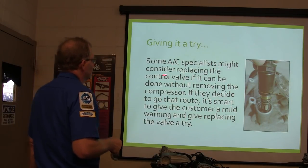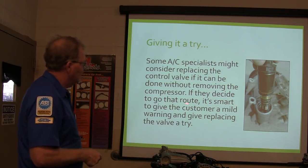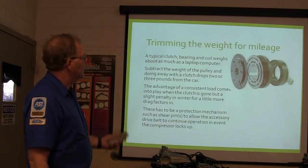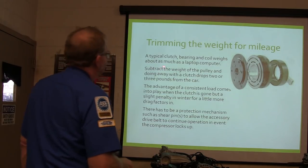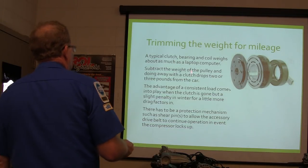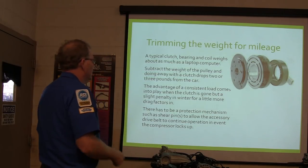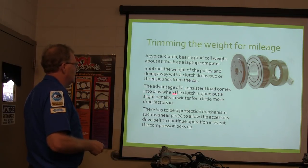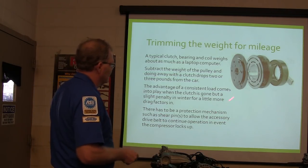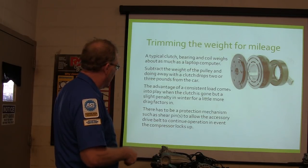Some AC specialists might consider replacing a control valve for pressure issues. If they decide to go that route, it's smart to give the customer a mild warning and say, 'We're going to try this, don't know if it's going to work or not, but it's $289.95.' The typical clutch bearing and coil weighs about as much as a laptop computer. Subtract the weight of the pulley and doing away with the clutch drops two or three pounds from the car — they're constantly trying to make cars lighter. The advantage of a consistent load comes into play when the clutch is gone, though there's a little bit of penalty in winter for a little more drag. There's got to be a protection mechanism such as shear pins.